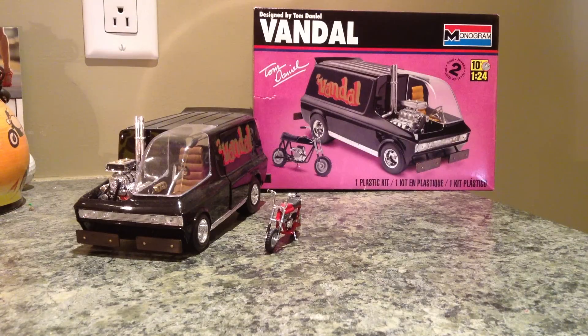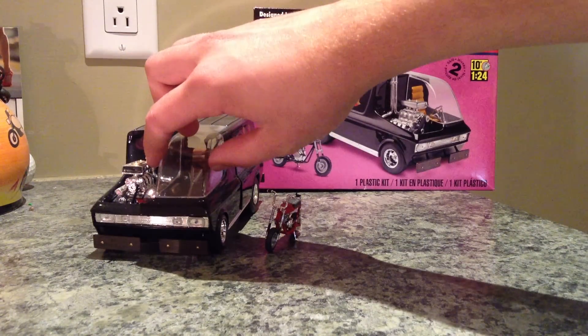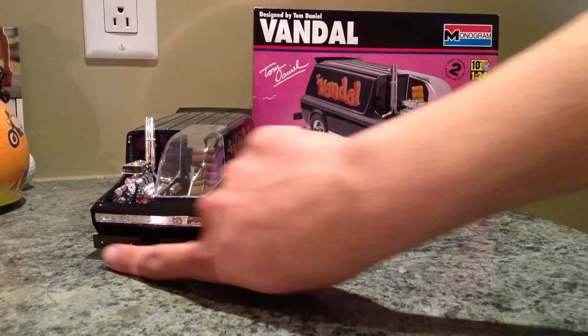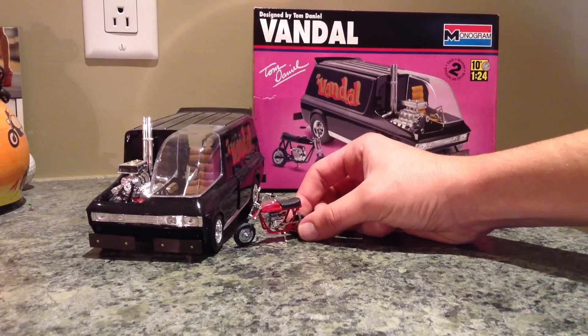Something cool about this van is it is a single seater, motor right next to you, wood bumpers, chrome front grille, and this model comes with a mini bike which I thought was pretty cool.